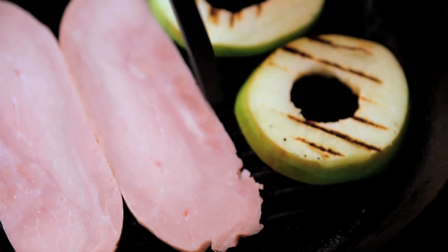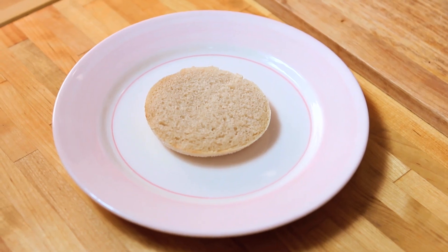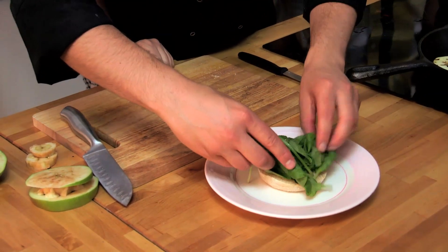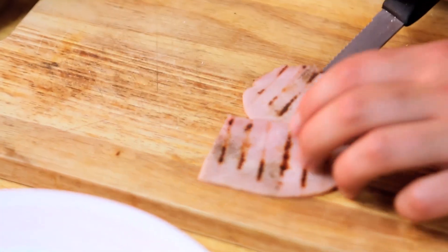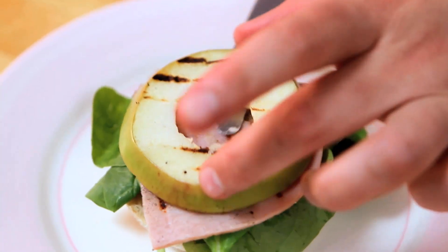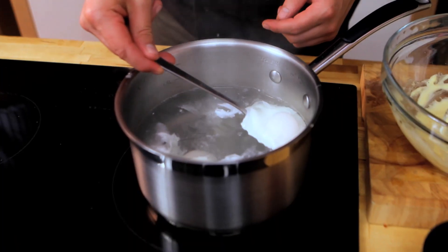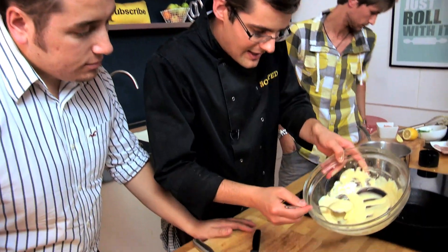We can start to combine everything together. Grab our muffin top — one of those on the bottom. Then we've got some spinach, not traditional with eggs benedict but something I love, so that goes on. We're not going to butter the muffin because we've got plenty of that hollandaise which is really rich. A piece of hot ham on top — that will start to wilt the spinach. One of our apple rings for texture.